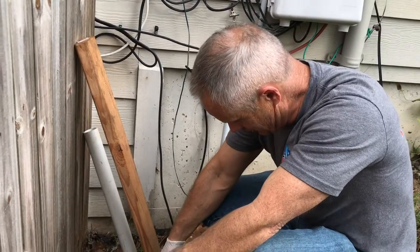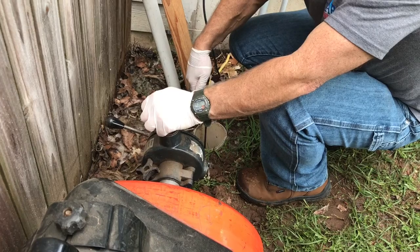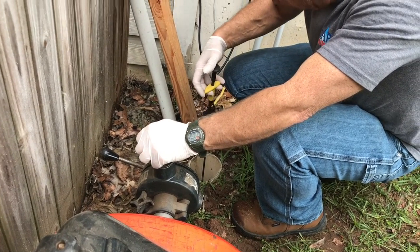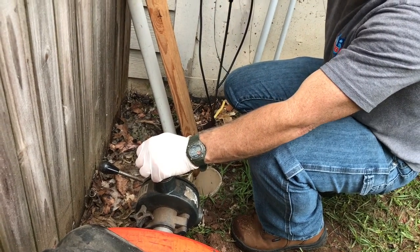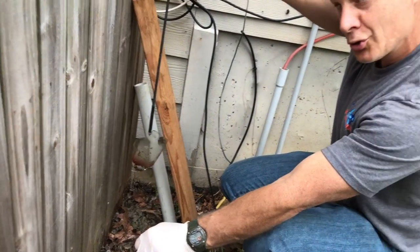I guess we're going to play a little go fish and try to get some of that glass out. Okay, here it comes — there we go. That will definitely get your drain stopped up.